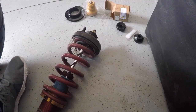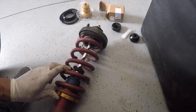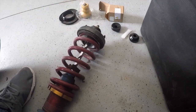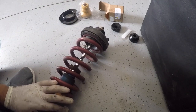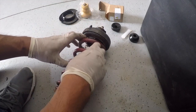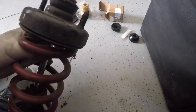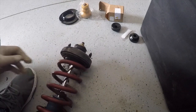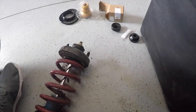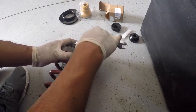Now, anytime you're working on your spring — whether it's a lowering spring or a regular stock spring — you need a spring compressor, okay? It needs to be compressed so it doesn't shoot off and you can lose a finger. In my case, I have coilovers already, so there's not much tension on here anymore. So I can go ahead and loosen the top. I'm going to get my 14.